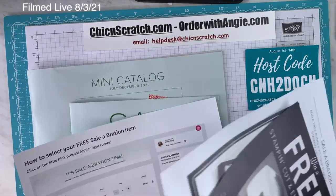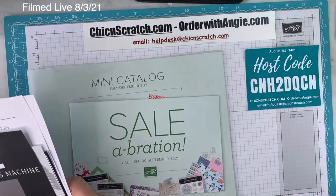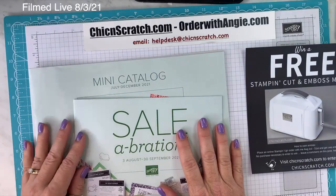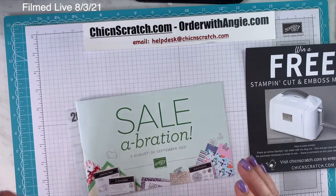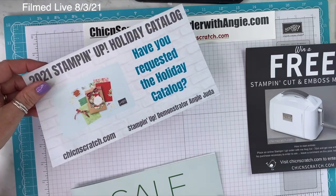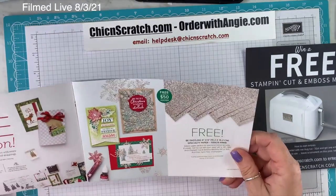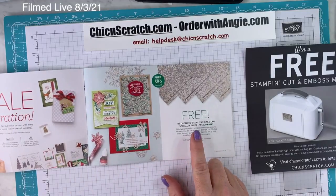Now we're ready to go through the catalog. We're going to go through the Celebration one first because some items are while supplies last — technically everything is while supplies last. If you didn't request your holiday catalog from me, you still can. The Bee Dazzling on page three is while supplies last, so I suspect it's already on shortage. I ordered a pack of it but haven't used it yet.